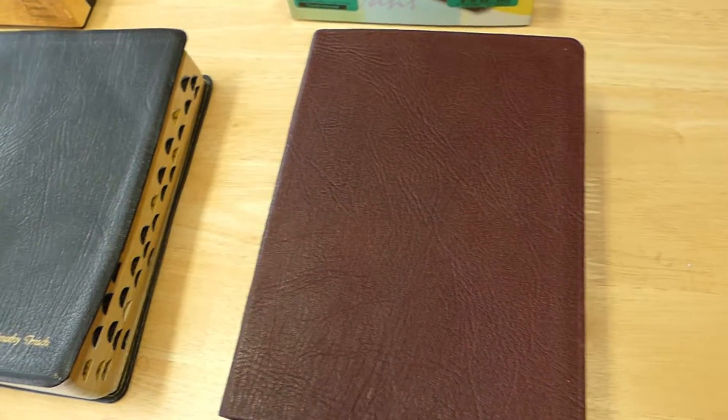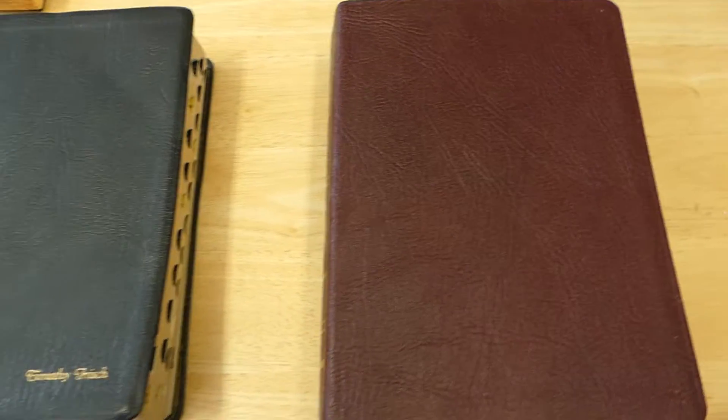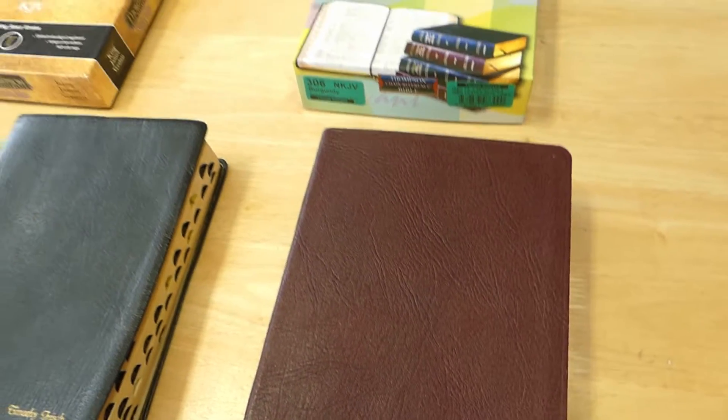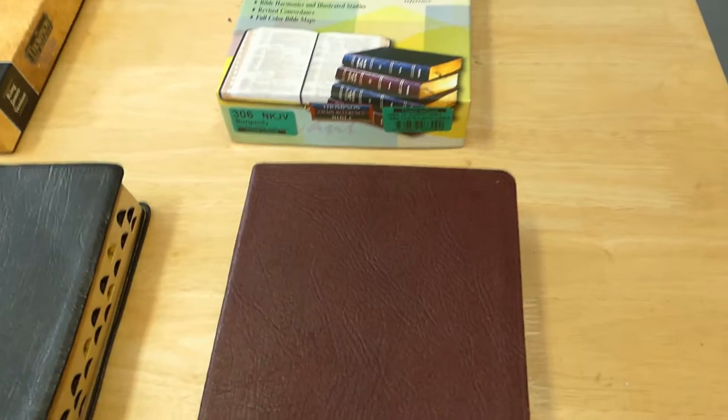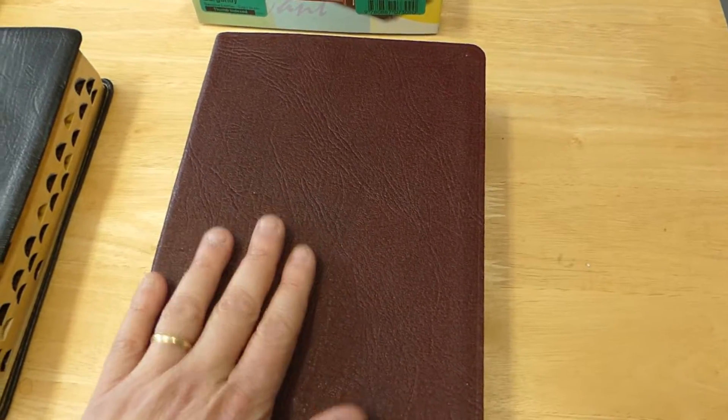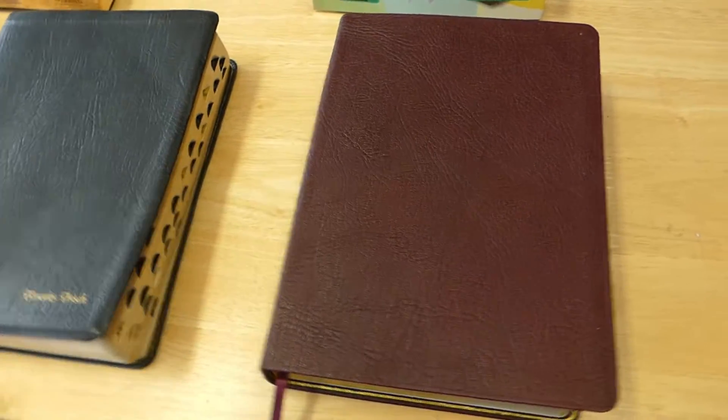It's still really good, but I would love to see that improve. Thompson Chain — Kirkbride, if you're listening — it would be great if you could go back to improving the leather on your covers. If possible, that would be great.